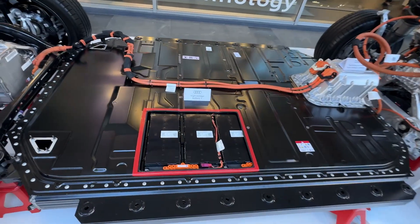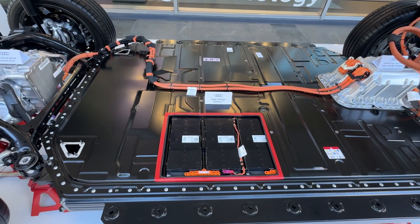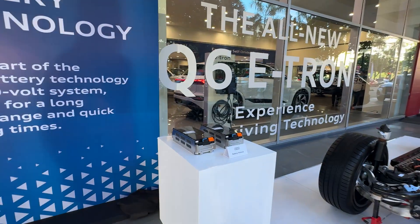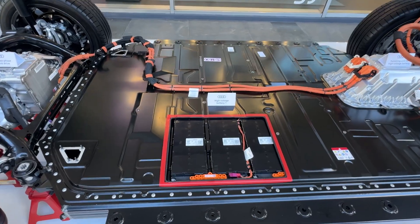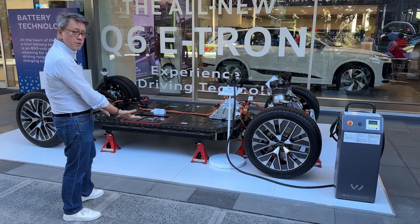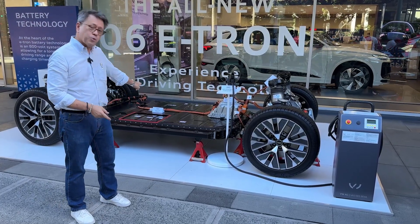These are all the cells and they each weigh around 13 kilos. So when you think about changing a whole battery, you're really not doing that. If you have to change the battery at all, what you would do is this thing would drop down from the bottom of the car and then you would access each one of those cells individually.